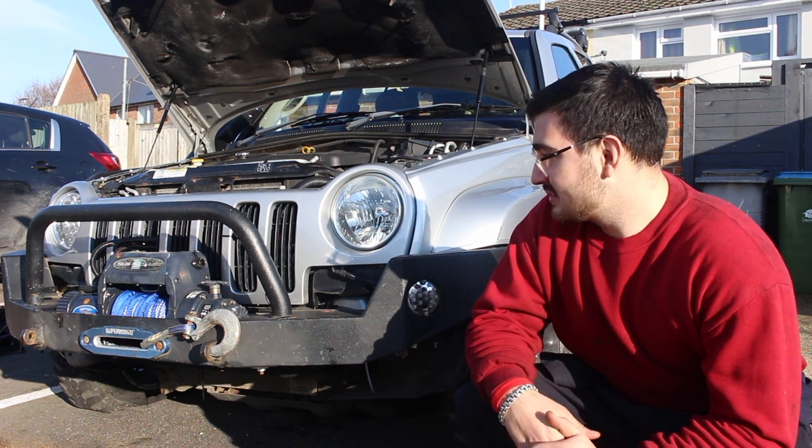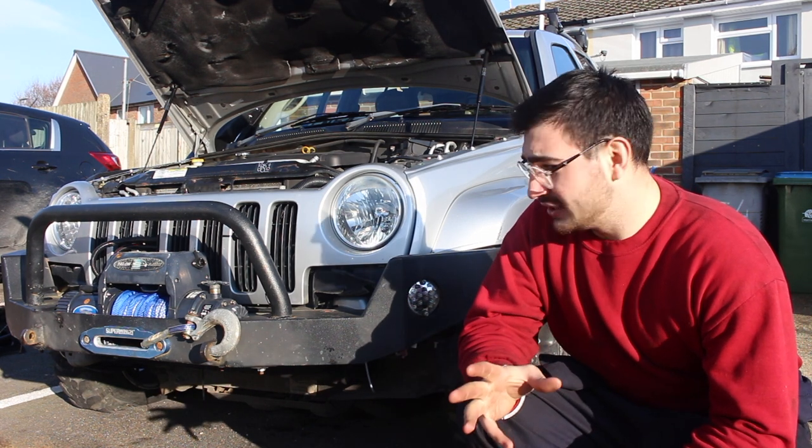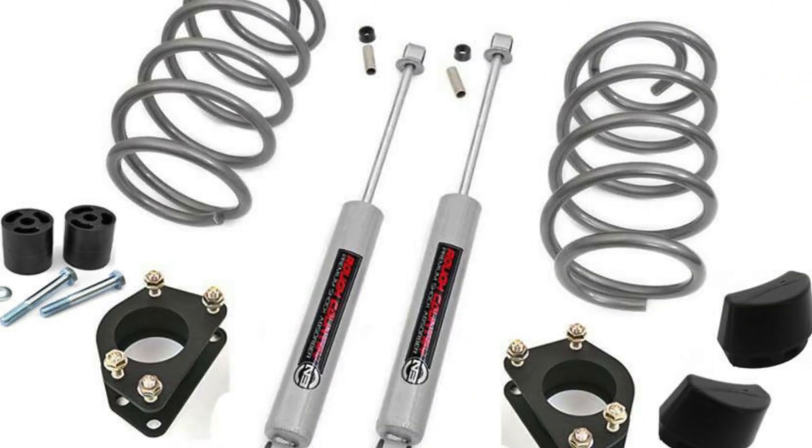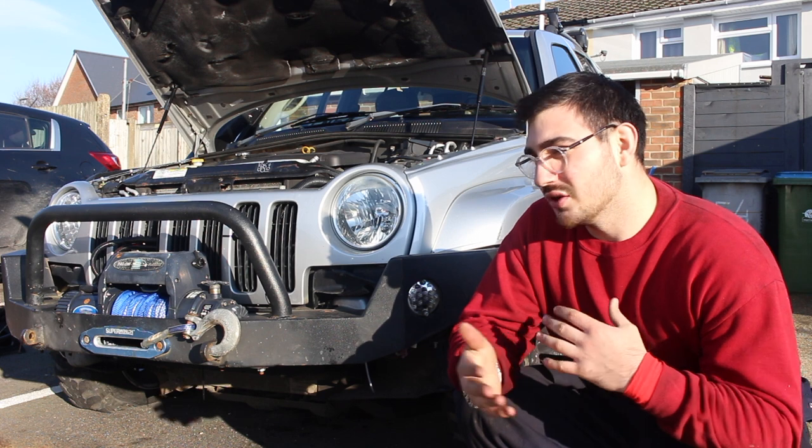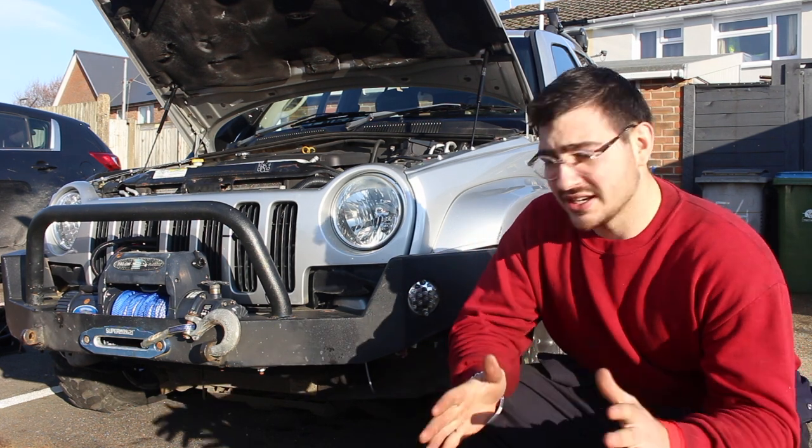Welcome back to another Jeep video. Today we're going to be fitting the lift kit — it's finally arrived. We had a few complications getting it here, which is why there's been a delay on the video. It was coming from America and with everything COVID-related it took a while to get here, but it's here now.